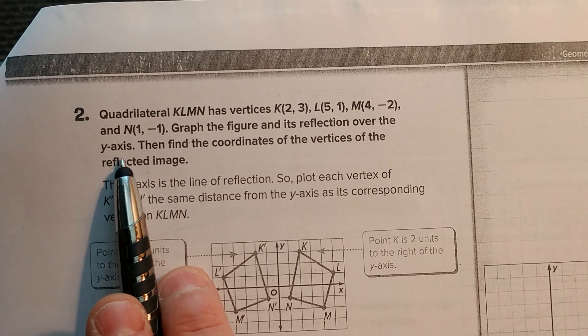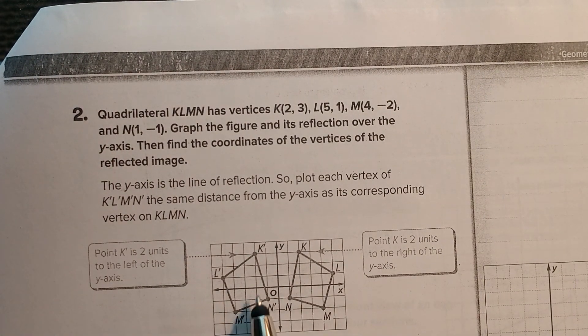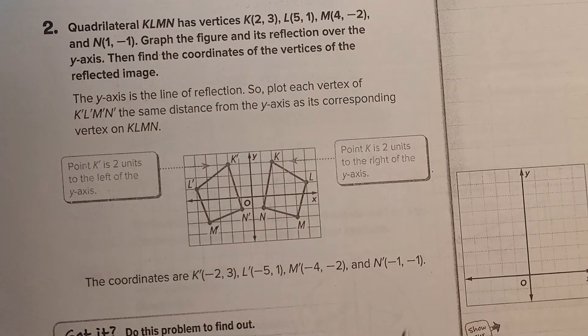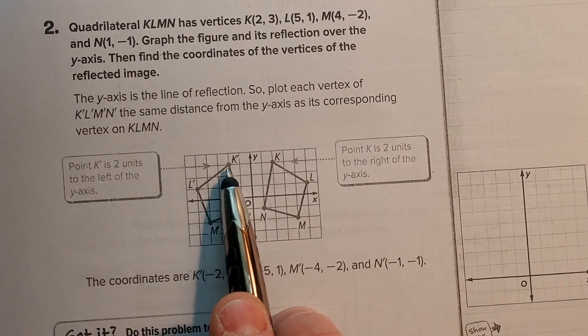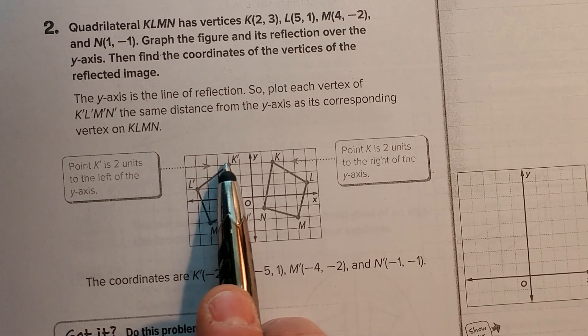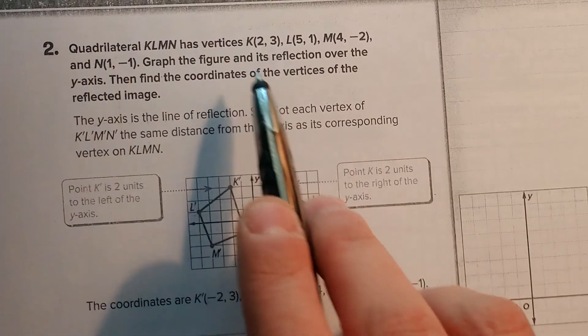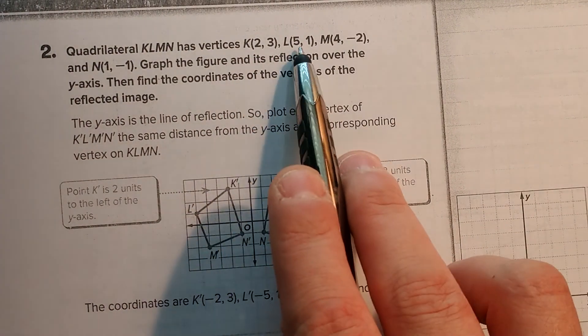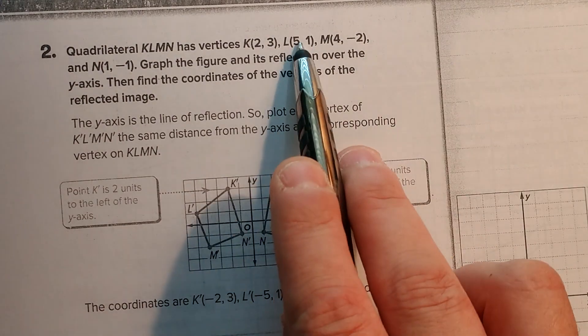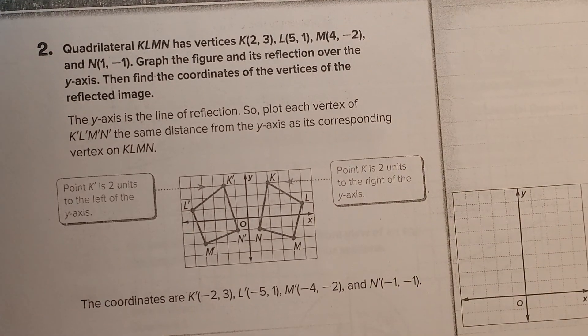Here, the original image — K is (2, 3), and if we flip over the y-axis, the 2 is going to become negative 2, so K prime is (negative 2, 3). Then (5, 1) becomes (negative 5, 1). So you see how the x is changing, while the y is always staying the same. Pause this and try part A on your own.